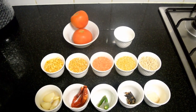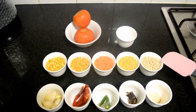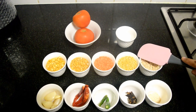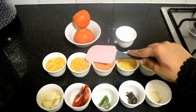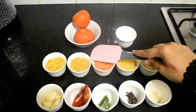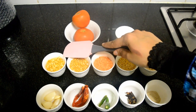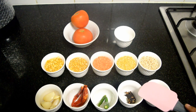Let's take 2 tablespoon of urad dal, 2 tablespoon of moong dal, 2 tablespoon of masoor dal, 2 tablespoon of toor dal, 2 tablespoon of chana dal, 1 teaspoon of asafoetida, 1 small piece of tamarind, and 2 green chillies.